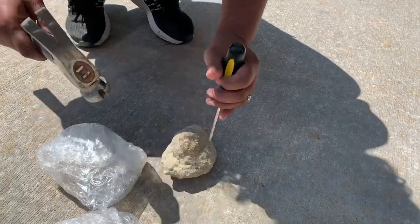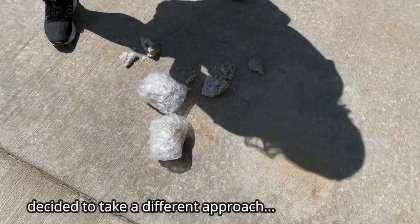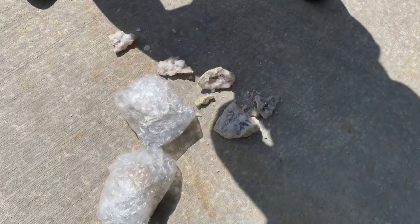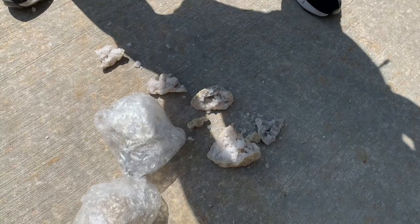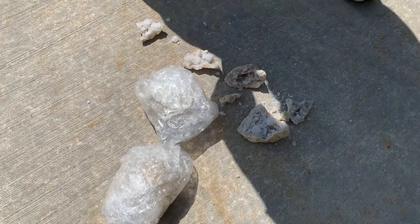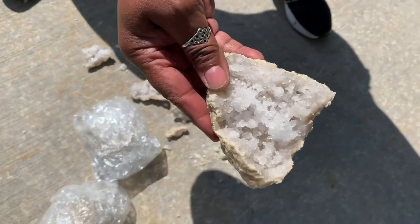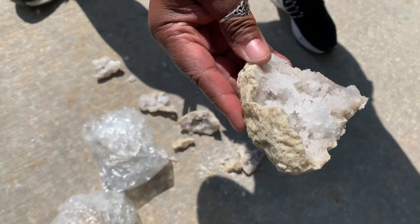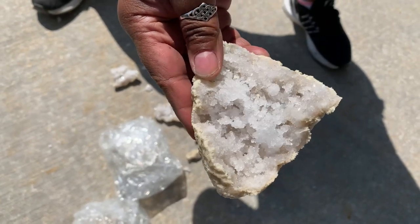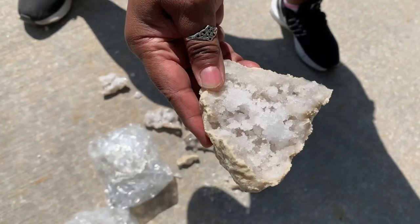Maybe a little less pressure — I think I hit that one a little too hard. But I do like the way the crystals look inside. Look how shiny they are! Alright, we'll try to crack our other ones a little less forcefully, so keep watching.